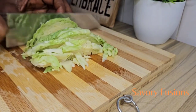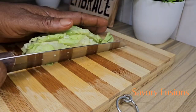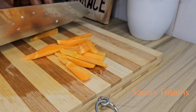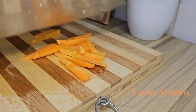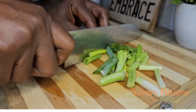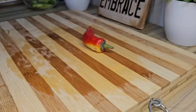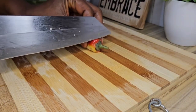Now I'm going to chop all the vegetables: the onions, the cabbage, carrots, and spring onions. I'm also going to deseed and shred the chili pepper.